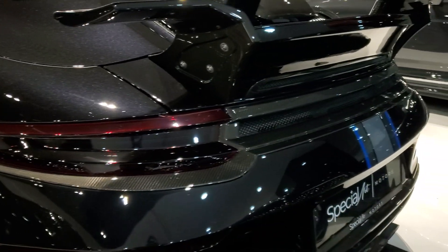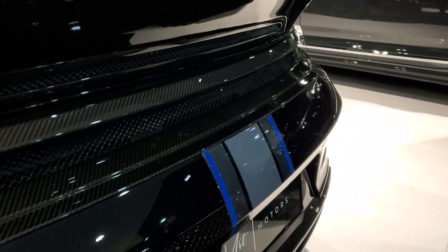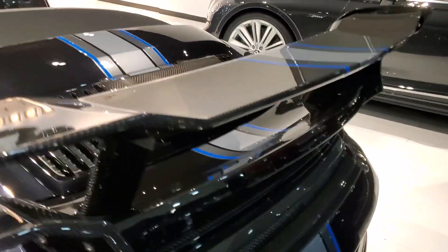The rear wing setup with the lower wing and the upper wing looks insane. There's also a small grill on the rear to let the hot air out from the engine bay.